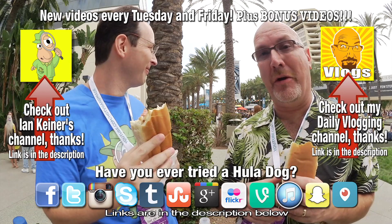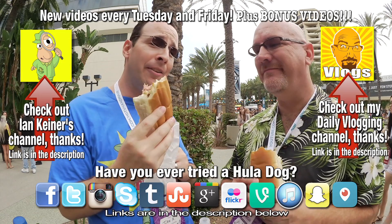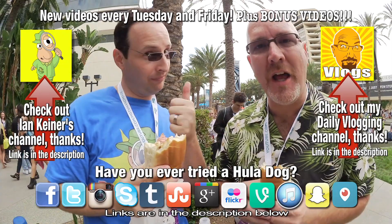Alright guys, if you like this video give it a thumbs up. And we'll see you next time on another Ken and Ian K Food Review. Ken and Ian out. Boop.